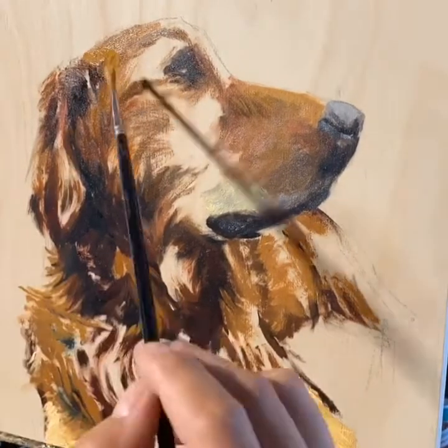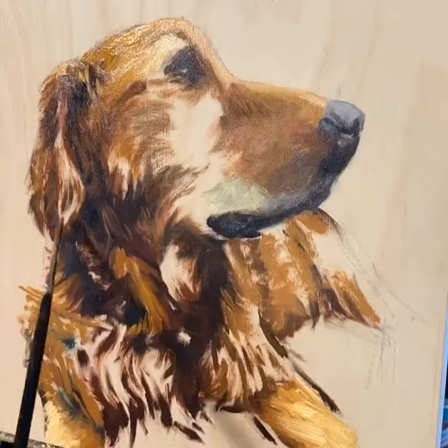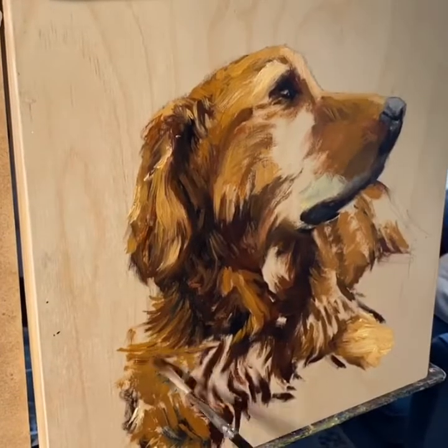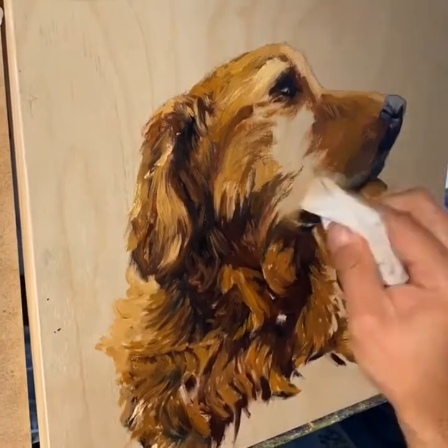I wanted to see what one of the highlights will look like. Even then, that's not the highlight — I'm still working towards one highlight in particular on the cheek right below the eye. That area right below the eye will probably be the brightest on the dog, except for the nose, but then that's a different temperature highlight.